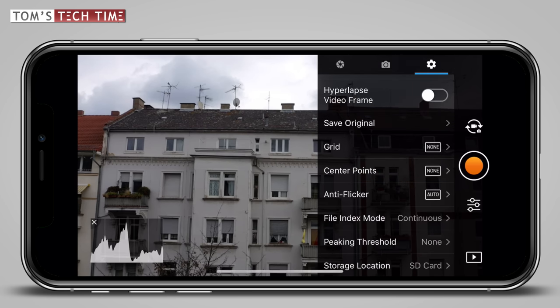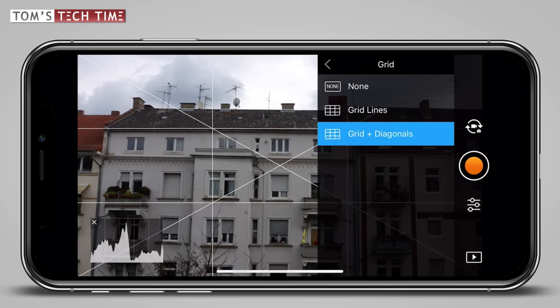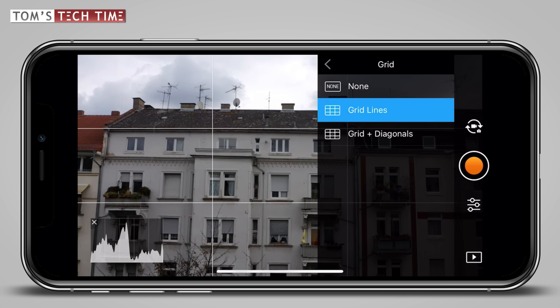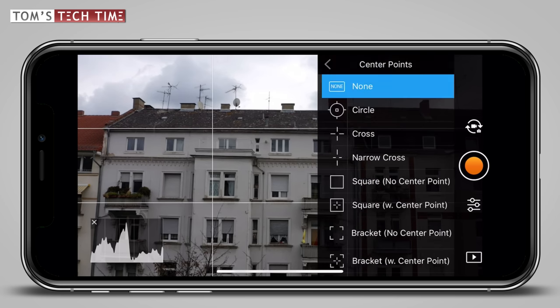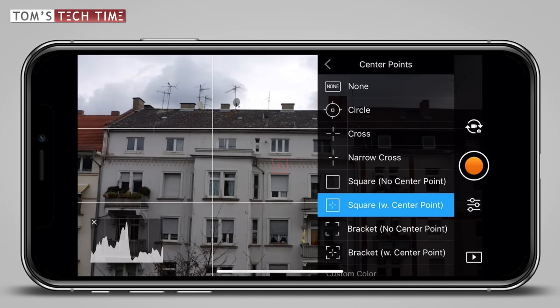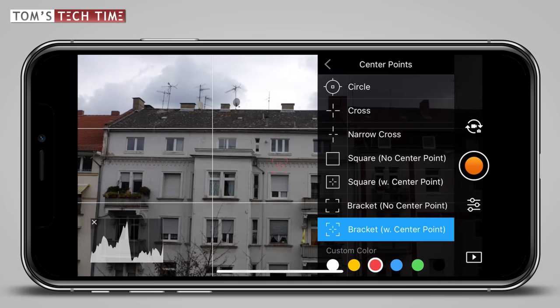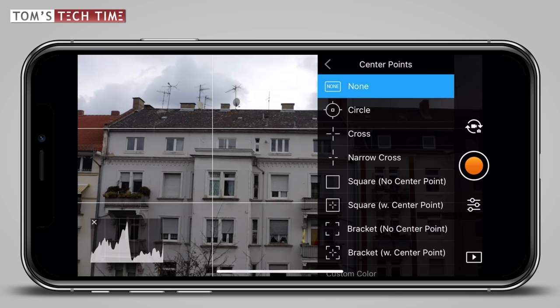Next is the grid line submenu. In here we can either activate or deactivate grid lines. I love working with grid lines — you can briefly check your horizon, check if it's level, and frame your shots better. I leave the standard grid lines turned on. Now we can pick center points. Center points mark the center of the frame and you can choose between various shapes and even switch the colors. But what sounds totally neat is kind of useless to me — I leave them turned off and leave the menu.